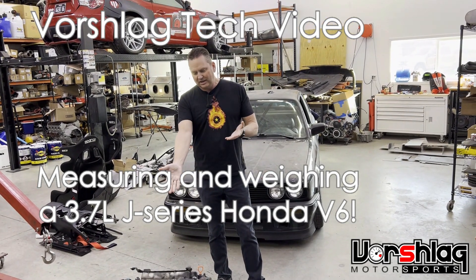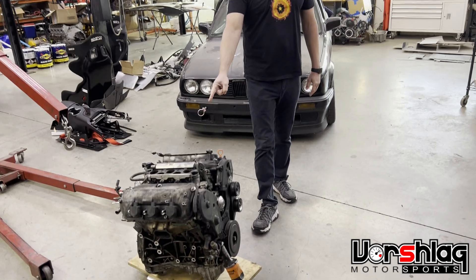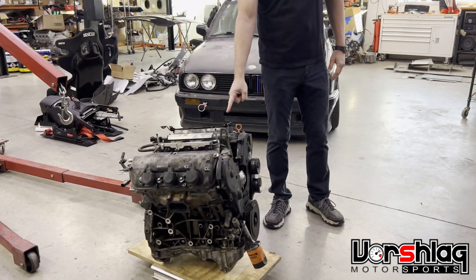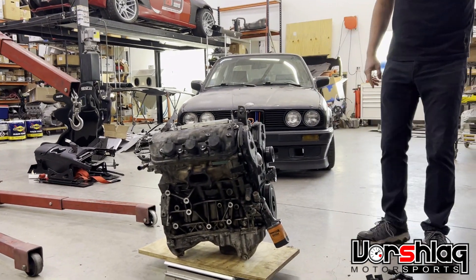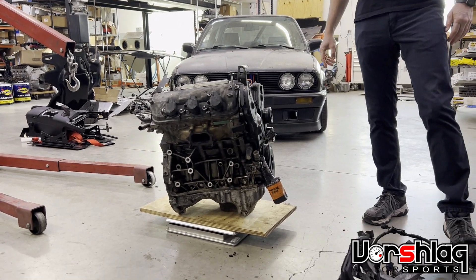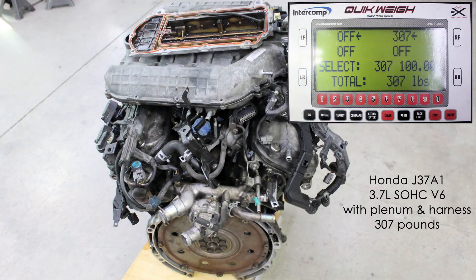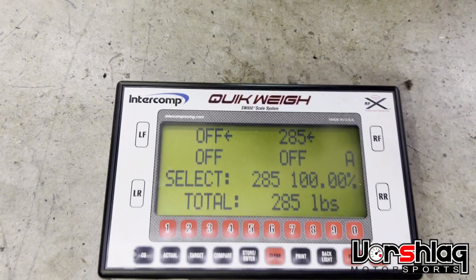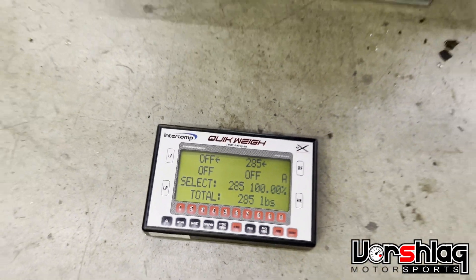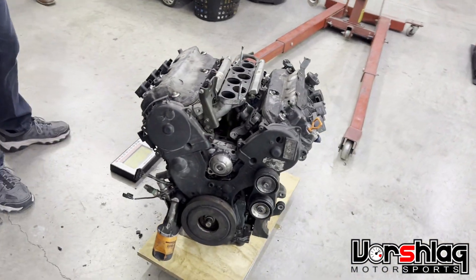Welcome to our latest engine swap monstrosity. We want to put this J-series 3.7 liter single overhead cam Honda V6 into this BMW E30. We're getting some weights — we just took this tired old Acura MDX harness off. The weight with everything was 309 lbs, and now we're at 285 lbs, missing the upper plenum which was about four or five pounds. Fairly light, very compact, and there are harnesses and manifolds made for this.